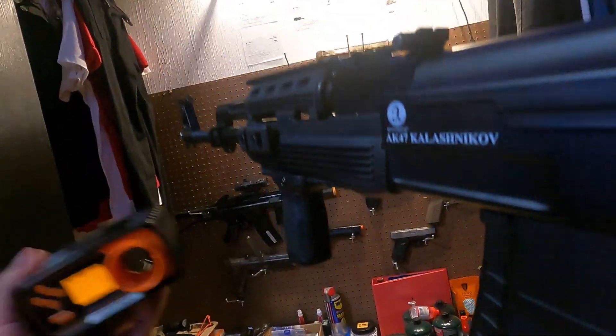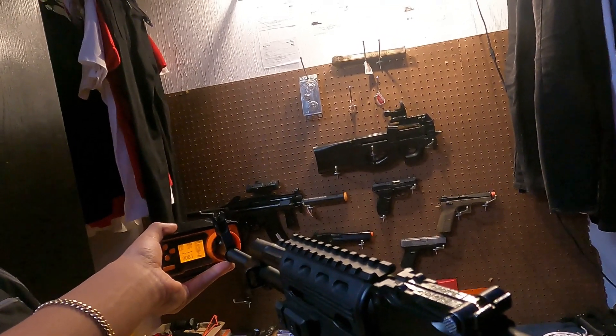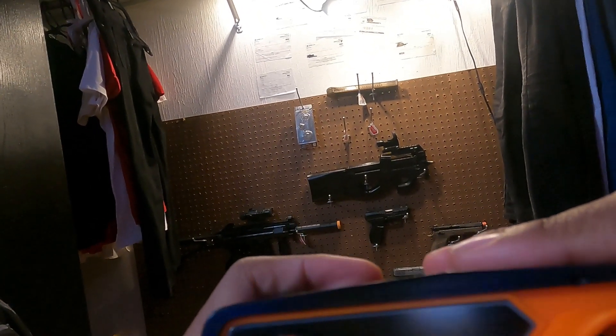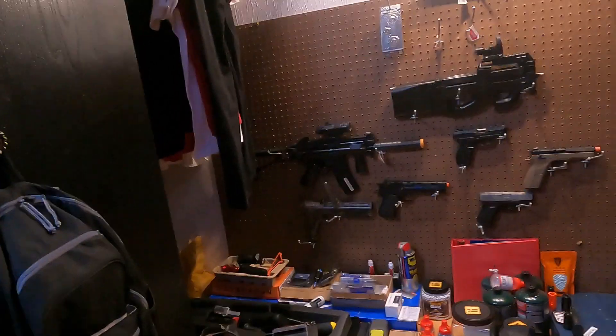All right, I got it loaded up — all I gotta do is shoot three. That was easy. First shot was 303, second shot was 306, and last shot was 304, which is what I expect on the AK. It doesn't have the best air seal because of the nozzle — I had no O-rings, I'll get one of those later. But that's what I'm getting from those.